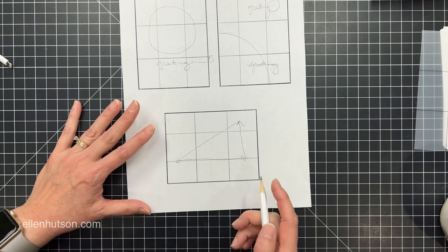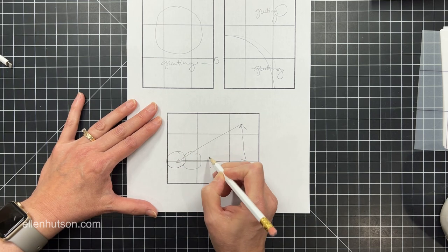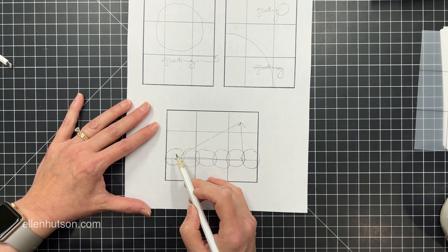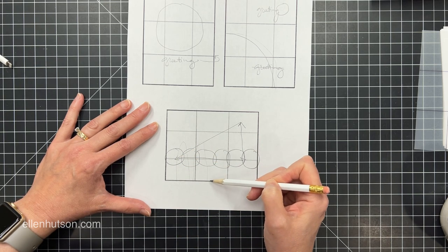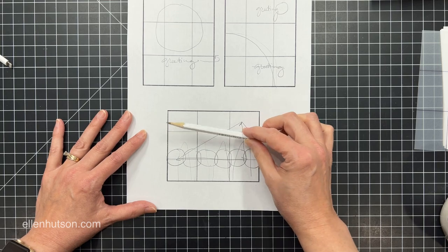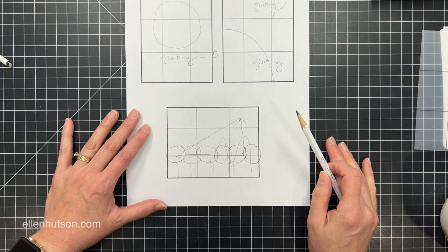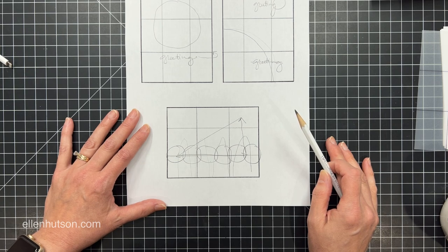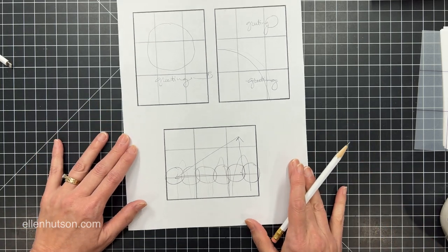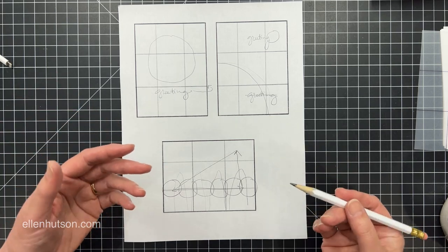Another layout I really like is to take images and repeat them. This is one of my favorite landscape layouts — they don't have to be the same thing. You'll notice they sit right about here depending on their height; taller images might take up more like two thirds of the space. You're always thinking about this space divided into thirds and how to keep the balance. The eye likes odd numbers, and that's what I try to keep in mind as I design my cards.